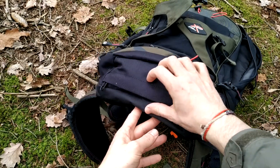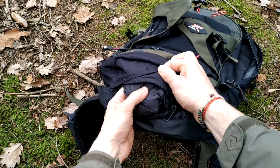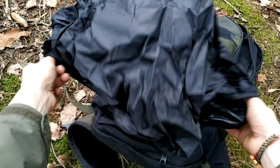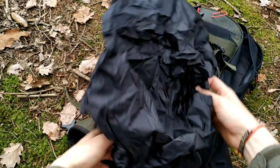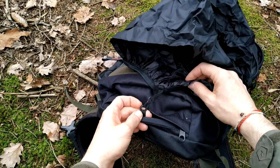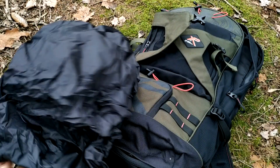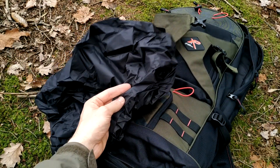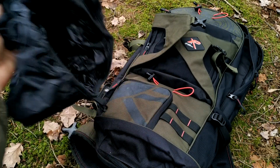The last thing I want to show you is the rain cover, which is very handy and has saved me in many situations during heavy rain. You can unstrap this rain cover from the bag so you can use another rain cover — for example, one with camo or in another color — and replace it if you want.